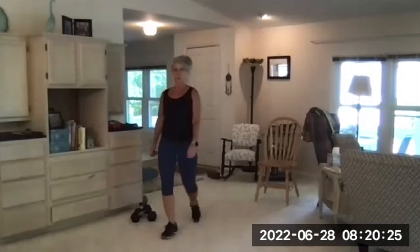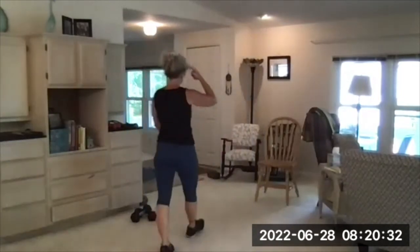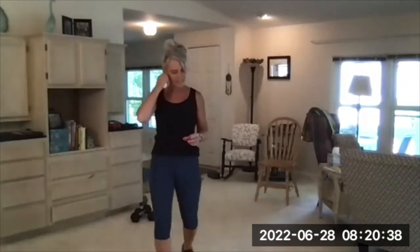Remind me not to sit down after those tricep dips — it's like I'm already in position! Yeah, you kind of sit down after that one. Up, up, up! Okay — curtsy lunges. Alternating curtsy lunges: that's the one where you step behind and across and then bend both knees.